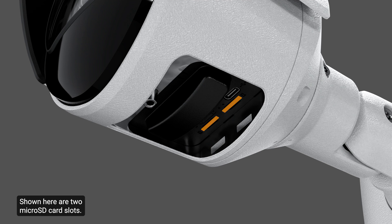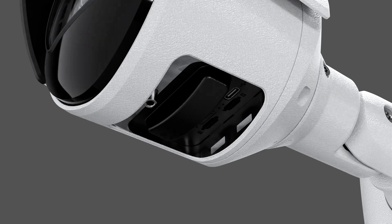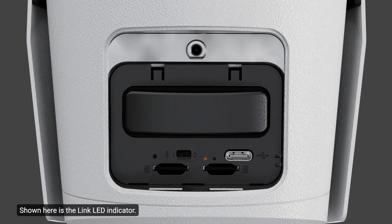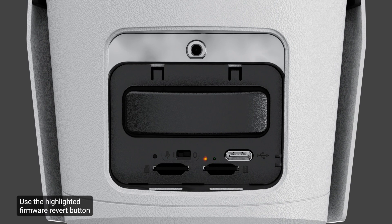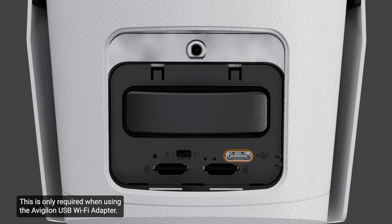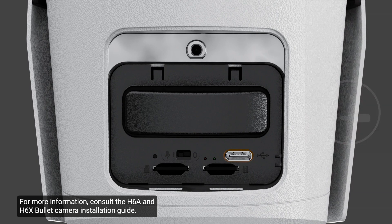Shown here are two microSD card slots. Up to two microSD cards may be used for onboard storage — ensure the microSD cards are positioned as shown. Shown here is the link LED indicator; the amber LED indicator signifies an active connection in the Ethernet port. Next to the link LED indicator is the connection status LED indicator; the green LED indicator provides information about the device's operation. Use the highlighted firmware revert button to reset the camera to its factory default settings. This port accepts a USB Type-C to USB adapter, which is only required when using the Avigilon USB Wi-Fi adapter. For more information, consult the H6A and H6X bullet camera installation guide.